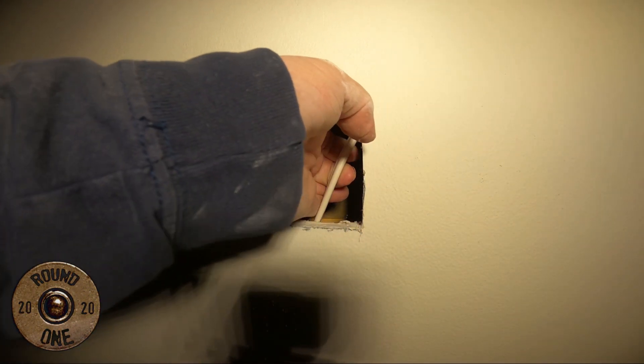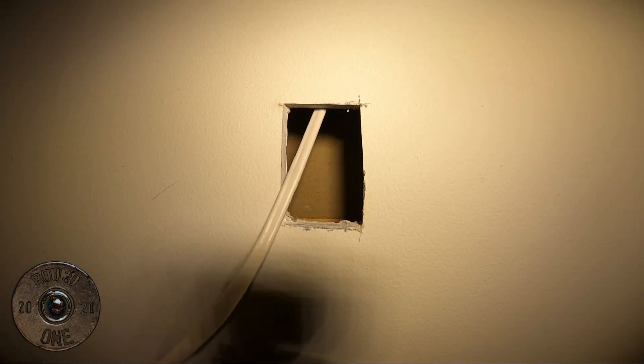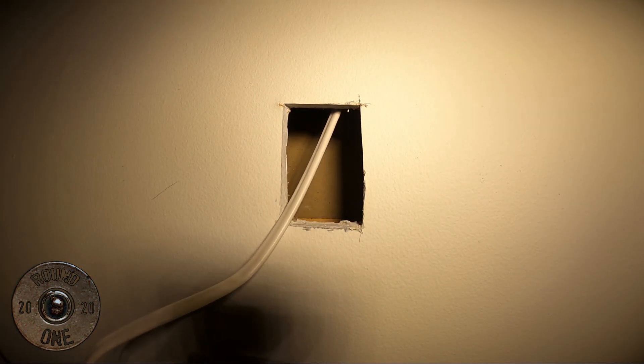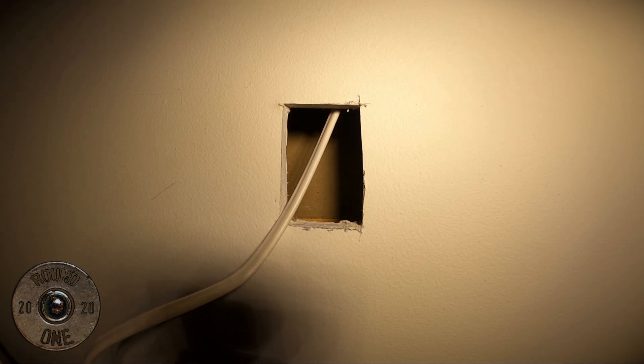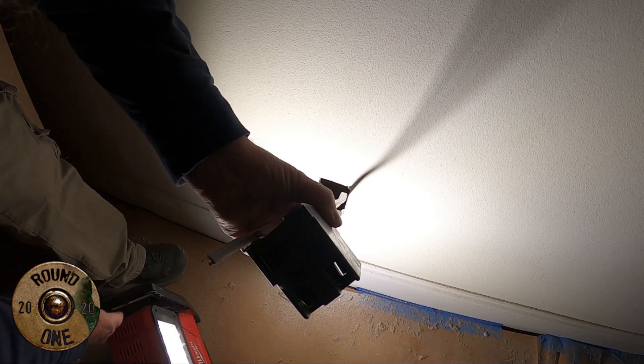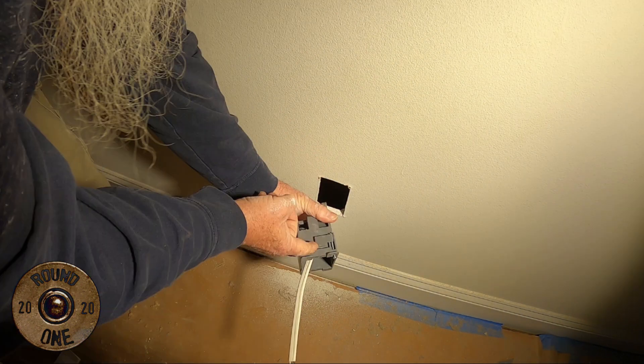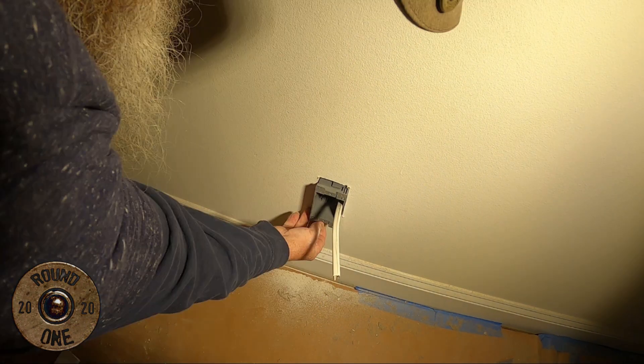There it is, I got it. There's our wire going to our can lights. Just put your box on and that's it. Those big drill bits make a big difference. I'll do another video and show you how you do it with paddle bits and stuff if you don't have quite the tools like we have.